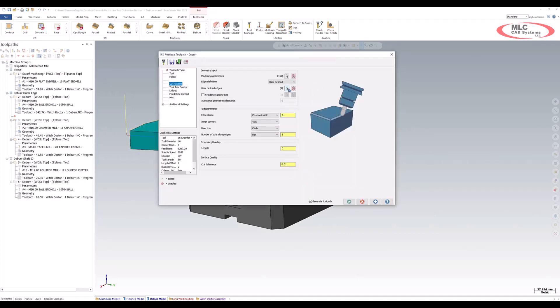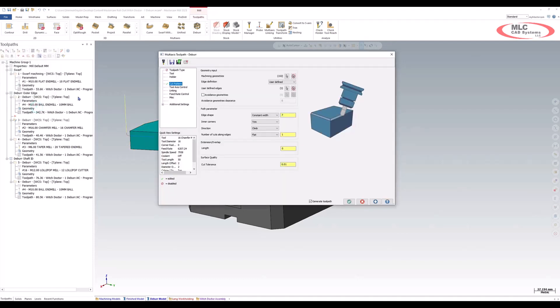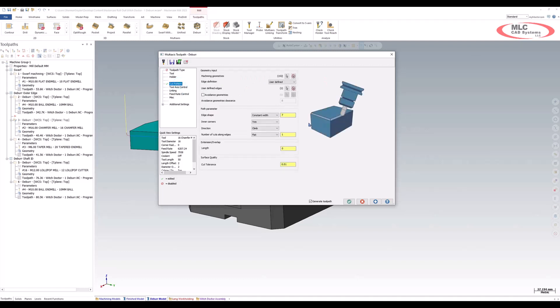I go back in and select my user-defined option for the top edge. In this particular toolpath, if I go to my tool axis control, you'll notice that I'm locked into a three axis toolpath. You might think you could do this with a model chamfer or with contour, but what I want to show you is that right off the bat we're picking edges here.